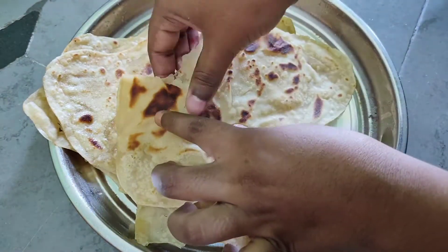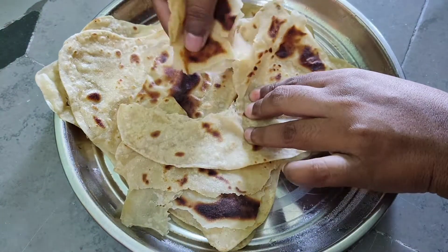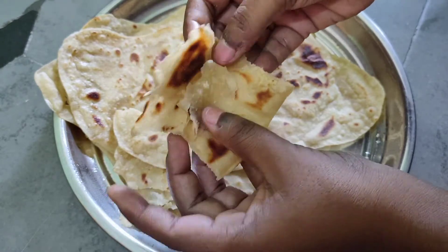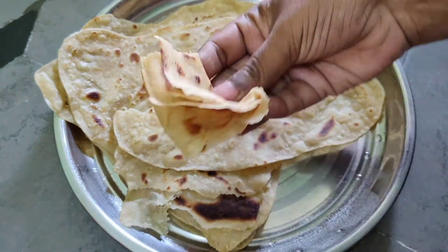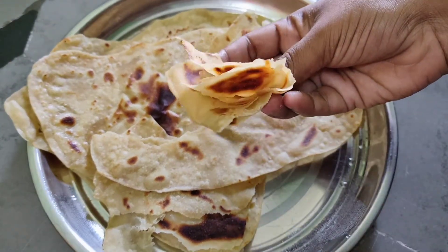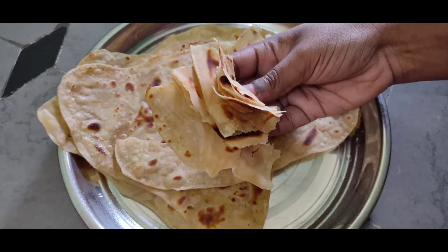So we have a lot of layers, which is great for digestion. We have a lot of taste compared to regular roti. This is very simple and easy.